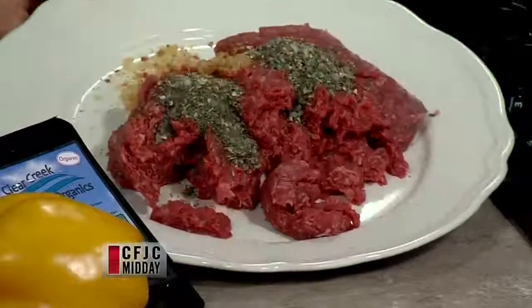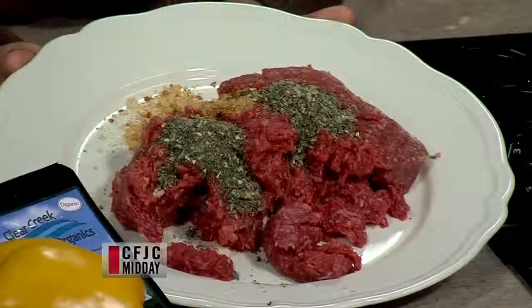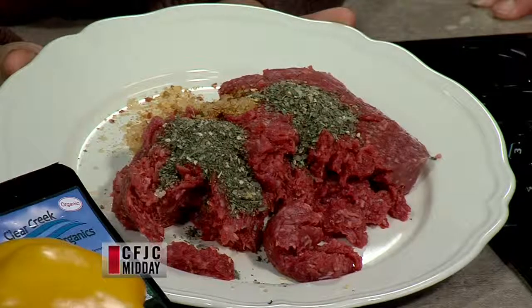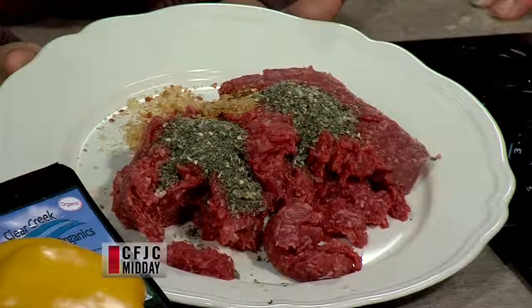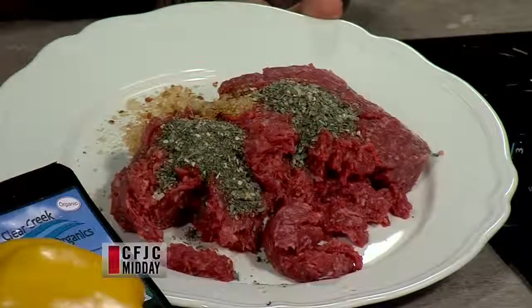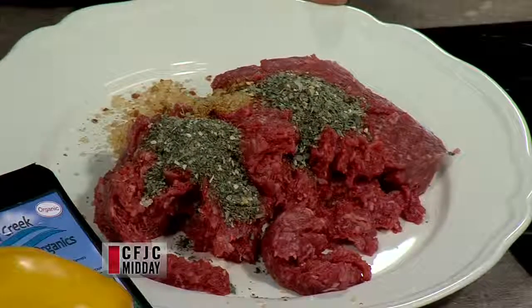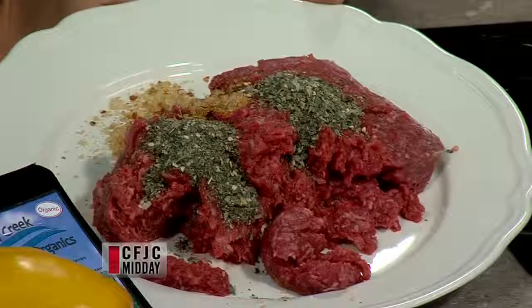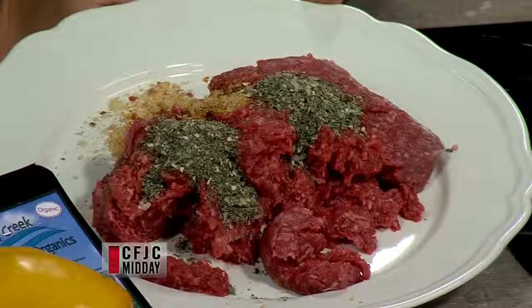I've got ground bison today — you could use ground bison, ground organic beef, or regular ground beef, whatever you like. I've got two tablespoons of the pesto garlic and one tablespoon of the red pepper, and I'm just going to muck that all together and start rolling some meatballs.